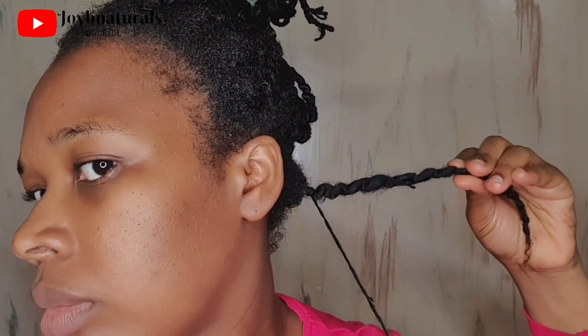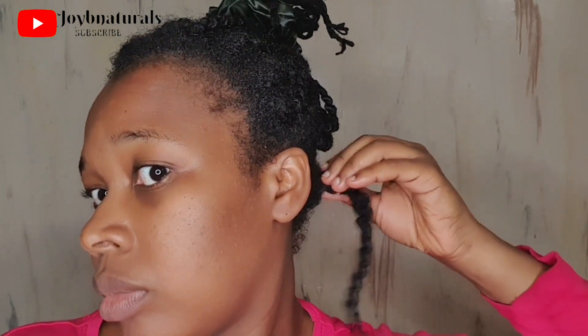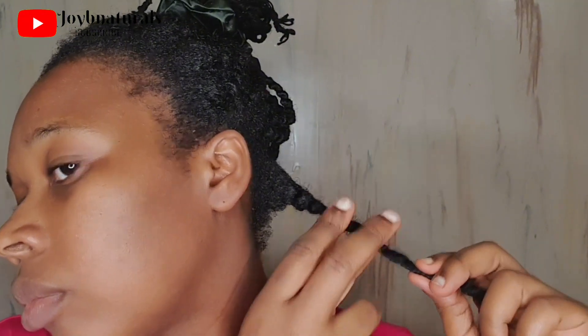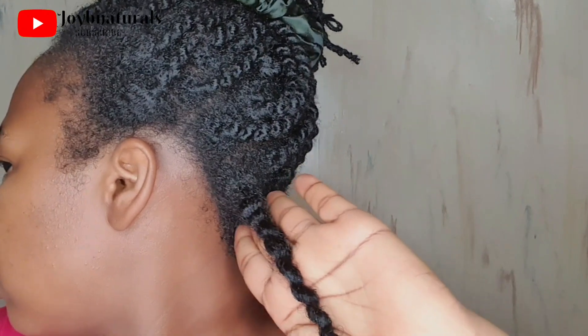If you're relaxed or transitioning from relaxed hair, you'll understand what I'm talking about. But what if I told you there's a better way to go about this without having to relax your hair? That and more is what I'm going to be sharing in this video, so please watch till the end. I'm going to demonstrate this as I take down my two-week African threading — a good way to illustrate this.